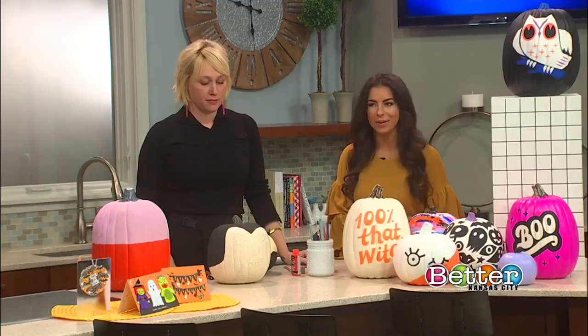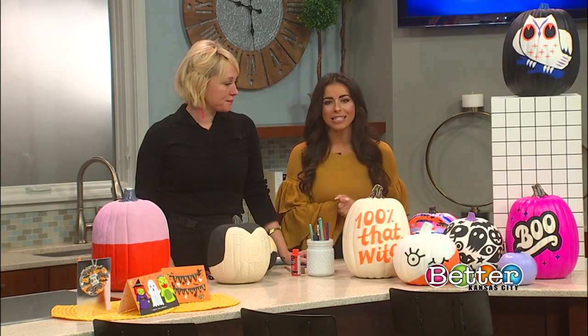So this Halloween, forget carving — let's get to painting pumpkins for an ultimate and colorful DIY experience. Hallmark artist Tuesday Schmitt is here to actually show us how it's done.